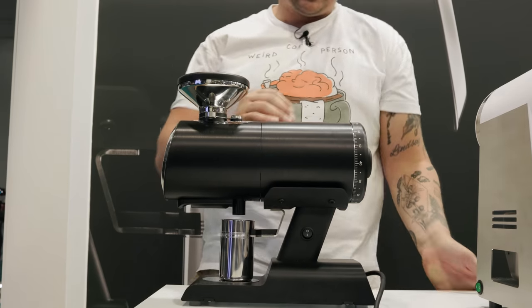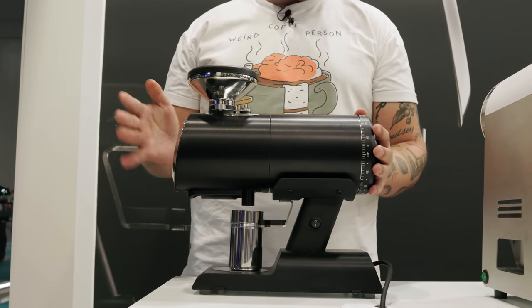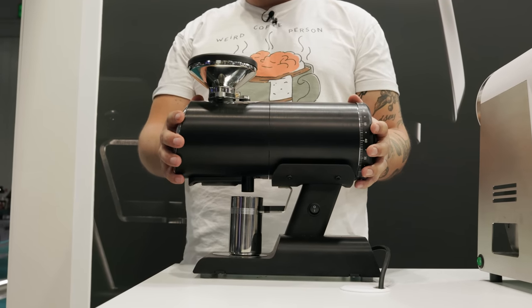We're at the Mazzer booth here at Host 2023 with their newly unveiled Philos grinder. This is a 64 millimeter single dosing grinder. You're going to notice a pretty striking resemblance to its older brother, the ZM, but in a much more compact form. It's a 64 millimeter grinder with a 400 watt synchronous AC motor — more than enough power and torque to rip through those beans.